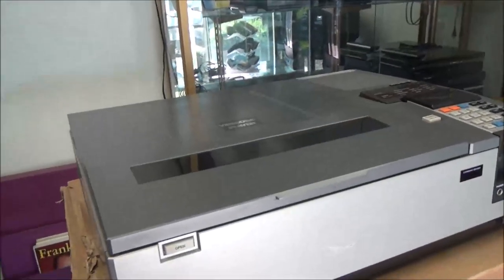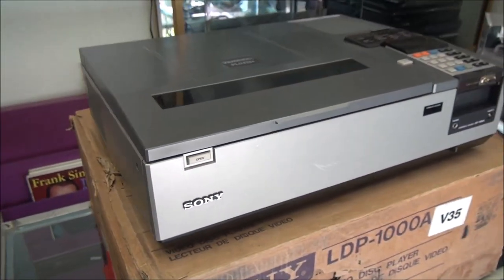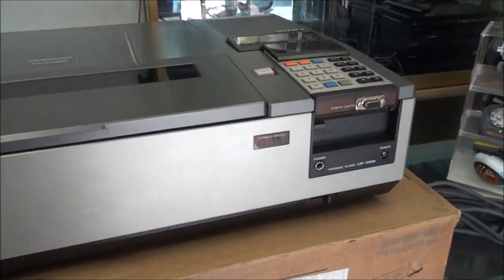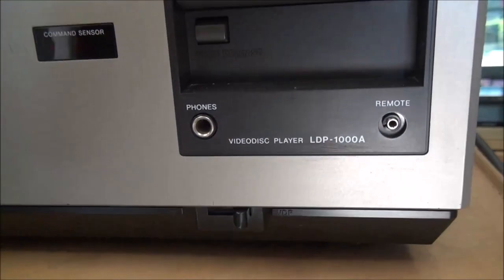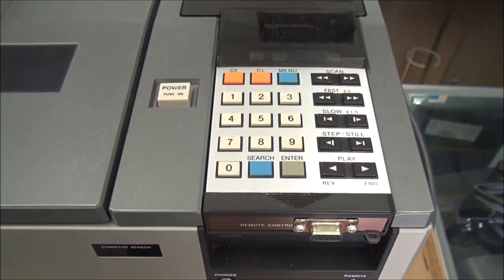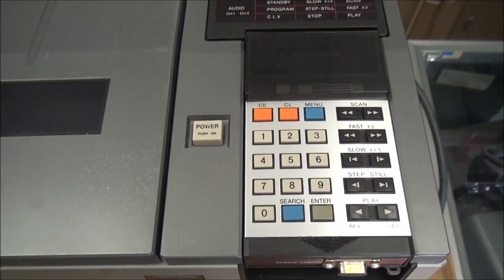Hey, what's up guys? Today we're going to be taking a look at the Sony LaserDisc player model LDP-1000A. It's really cool, it's super rare — and that's the remote control for it right there.